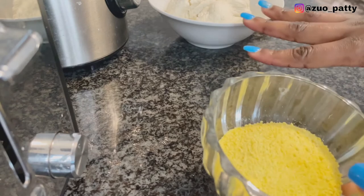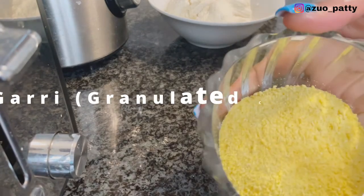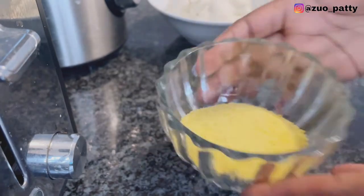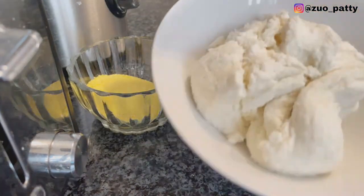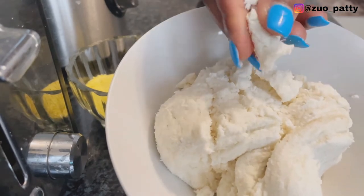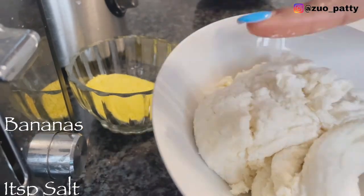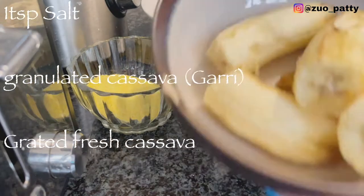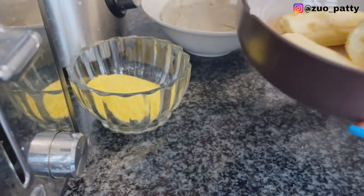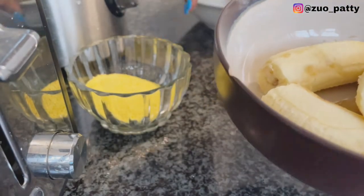My ingredients are all set. I have garri — I'm going to be using garri to make the dough thicker. I'm also using cassava, which you already saw the process for, and I have my bananas here. Now I'm going to blend this and we'll get started.